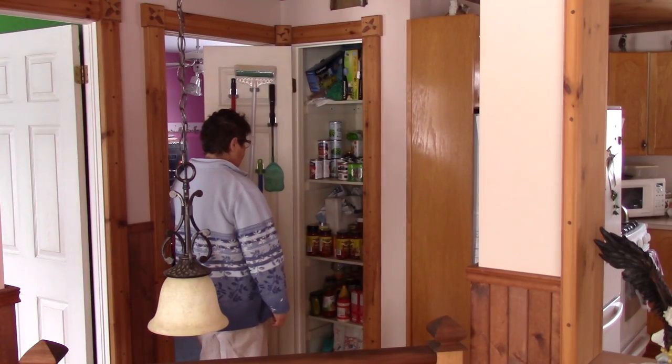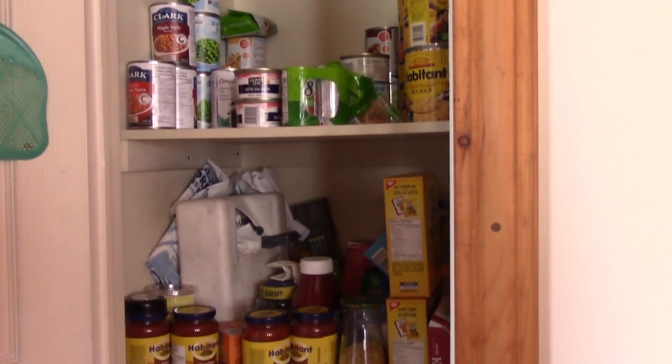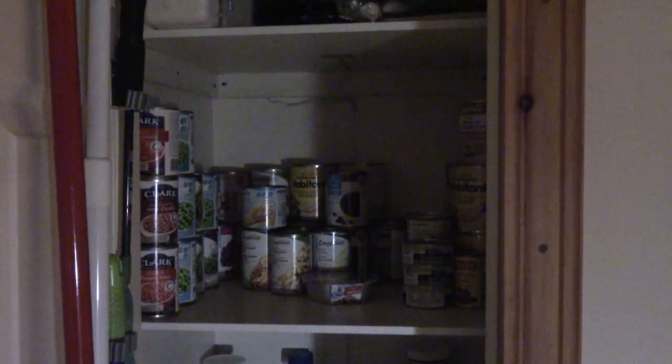Renée finds that in daylight it's quite easy to find anything in our pantry. But at night, it's another story, because it looks like a cave in there. Maybe it's because we're getting old. Whatever the reason, Renée wants more light in there.